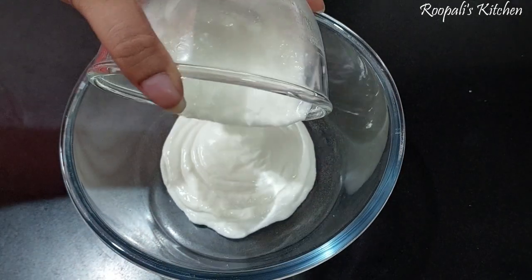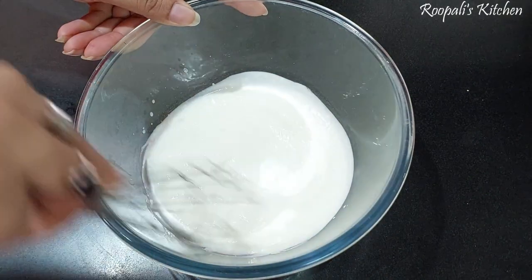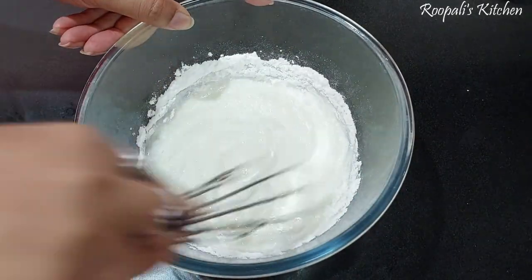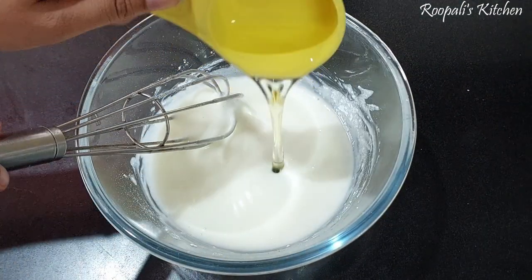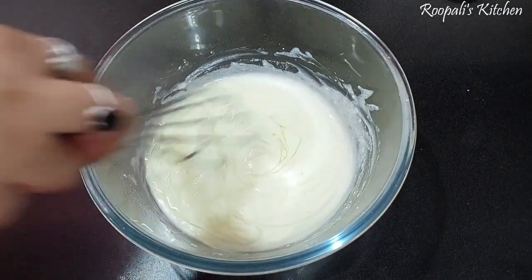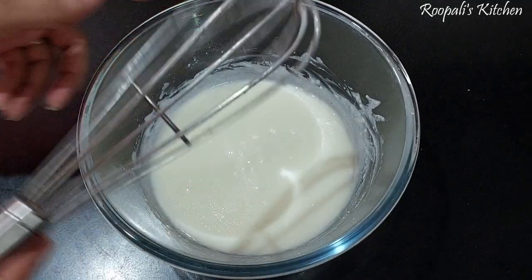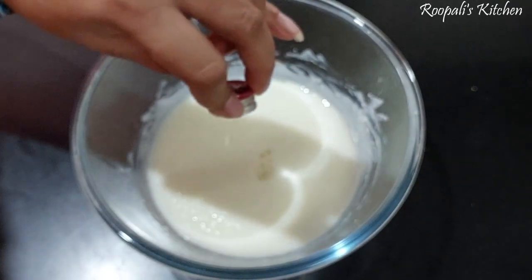Now I have started to make the cake batter. Here I have one cup of dahi. We will mix it well so that there are no lumps. I have about more than half a cup of sugar because I like it sweet. We will mix it well, then add one cup of oil. So oil, sugar, and dahi — we will mix it well to get a smooth batter.